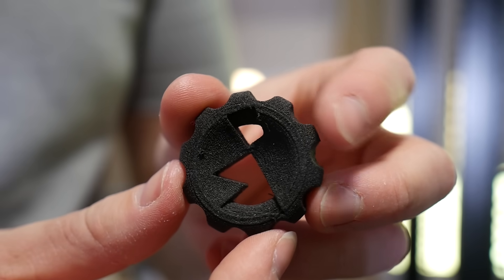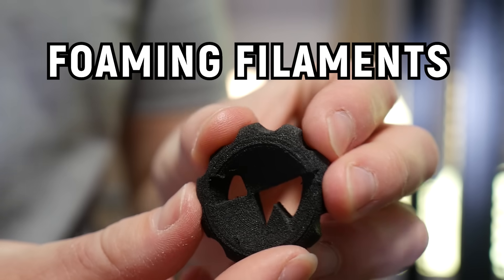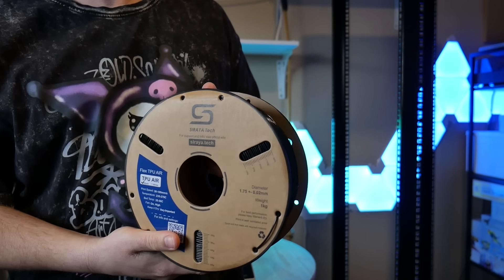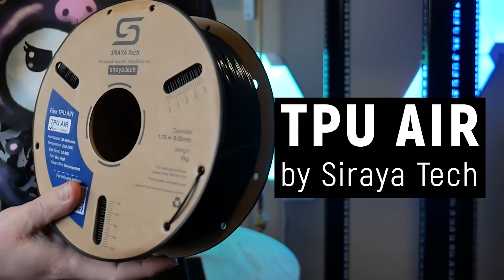Angus here from Makersmuse and welcome to my latest obsession: foaming filaments. In a recent video on flexible filaments I tested this stuff — it's called TPU Air made by Soraya Tech.